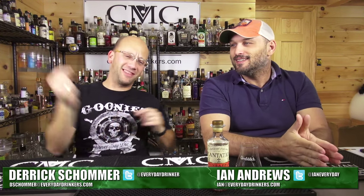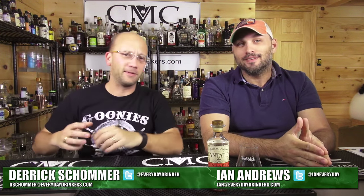Welcome to the Common Man Cocktails. I'm your host Derek Sharma, that is Ian Andrews right there. You have to zoom in — that's called ghetto zoom, when you get closer.